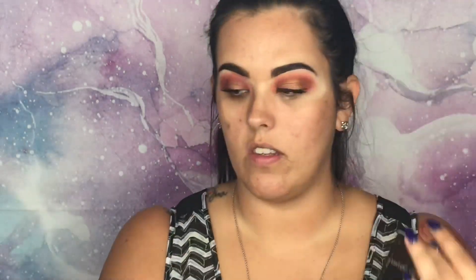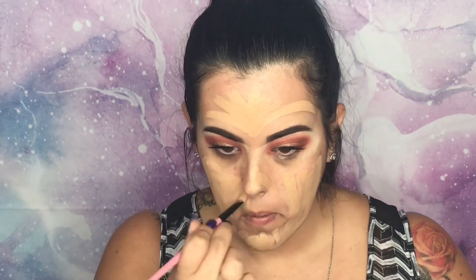Now we're going to try the Professional Pore Primer by Benefit — this smells good. Now we're going in with the Limelight by Alcone foundation, one of my favorites. I'm going to take some Fix Plus and spray it all over, then pick up this Morphe sponge and start pressing the foundation into my face.